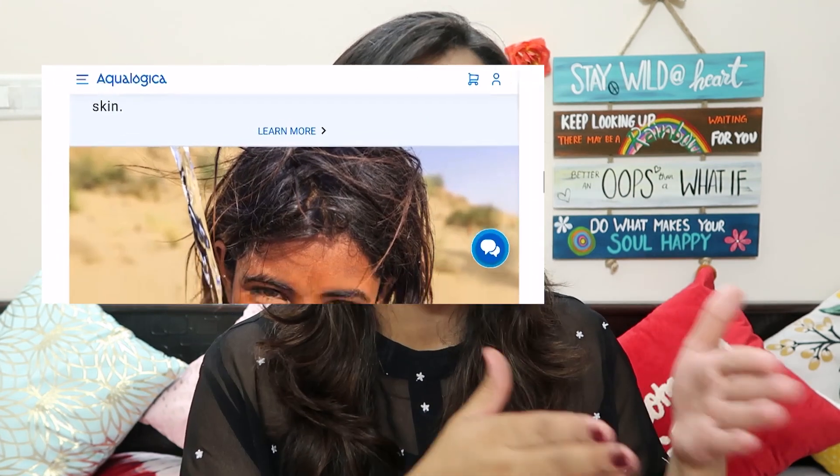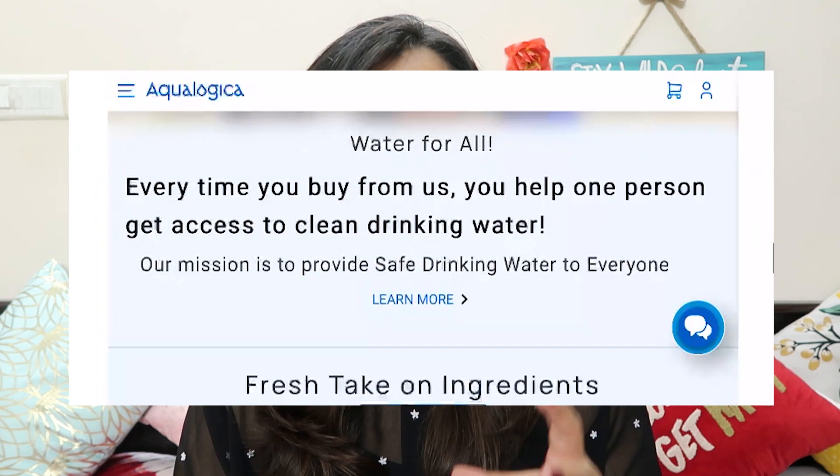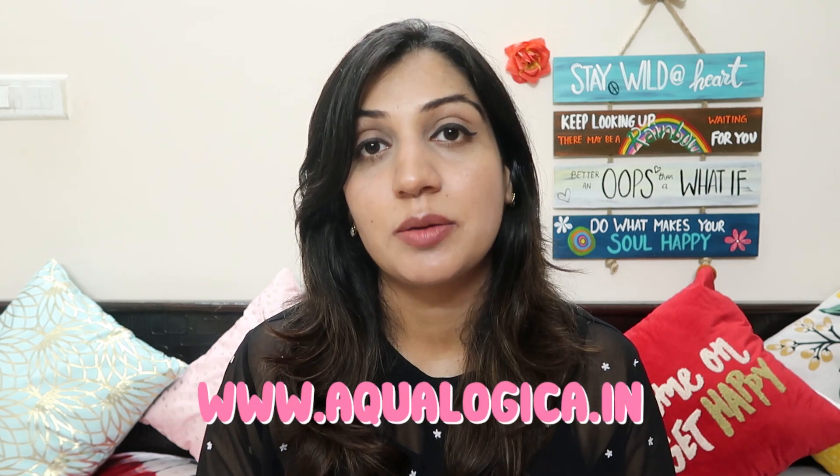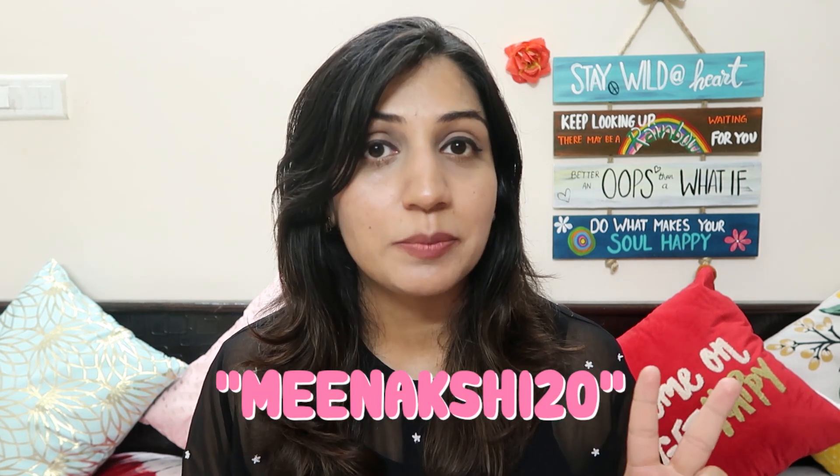Another reason why I support this brand and prefer buying from their website is that, firstly, it's an Indian brand. Secondly, they have taken up a really amazing water initiative — they are committed to providing access to clean water to those communities in our society that don't have access to it. Each time you buy from their website, you help them take a step closer toward achieving that commitment, which I think is fabulous. You can visit their website at www.aqualogica.in, and if you use my coupon code MINAKSHI20, you get an additional 20% off.